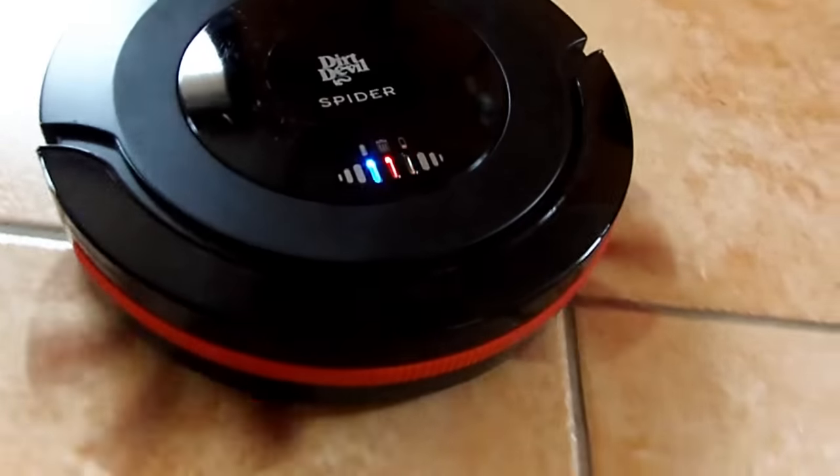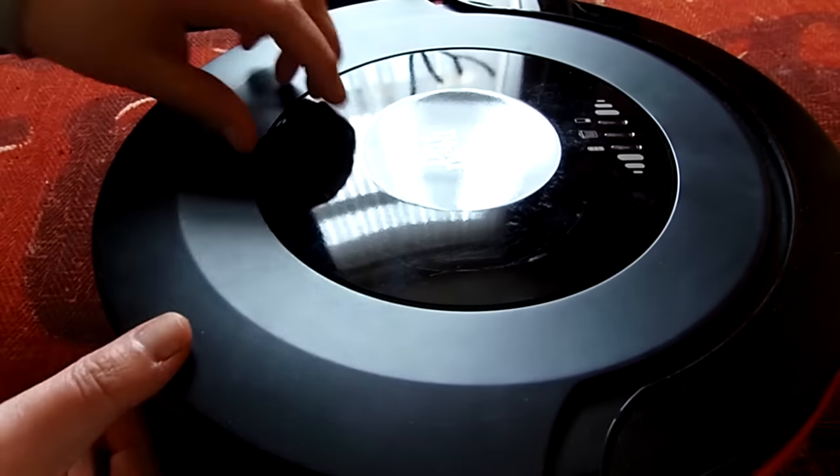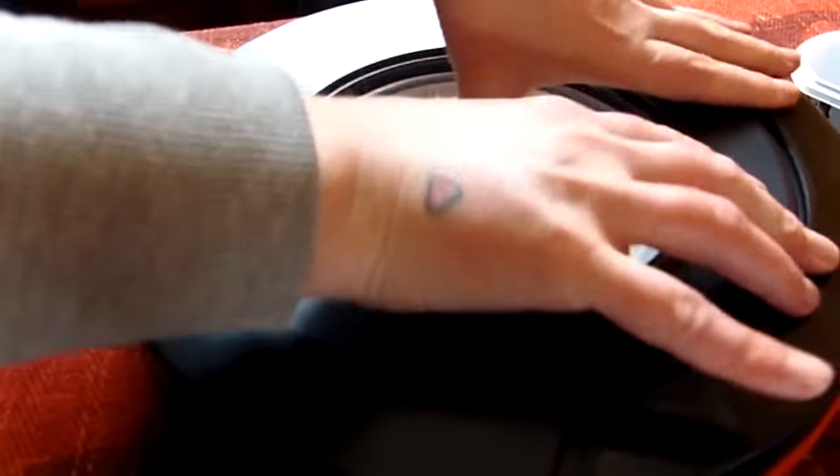When the dust indicator light is on, you need to empty the dust container. Also tap the filter to clean it.